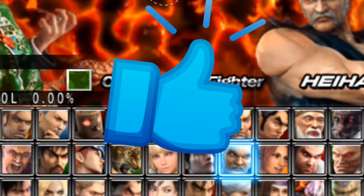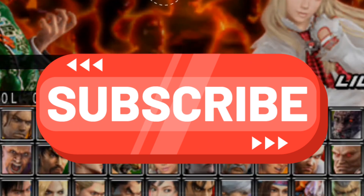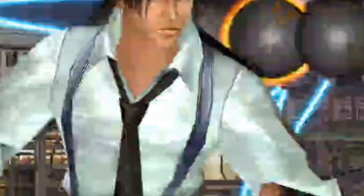Just click the like button and subscribe to support my channel. OK, thank you.